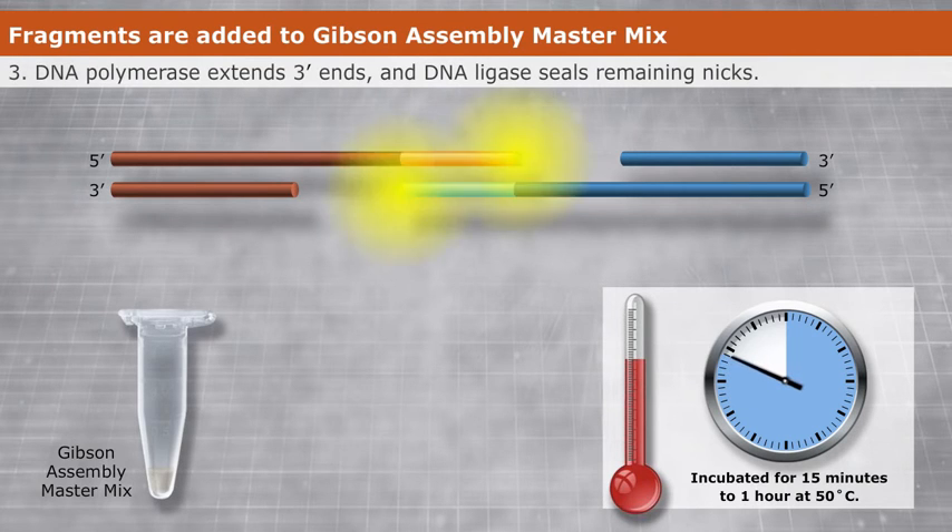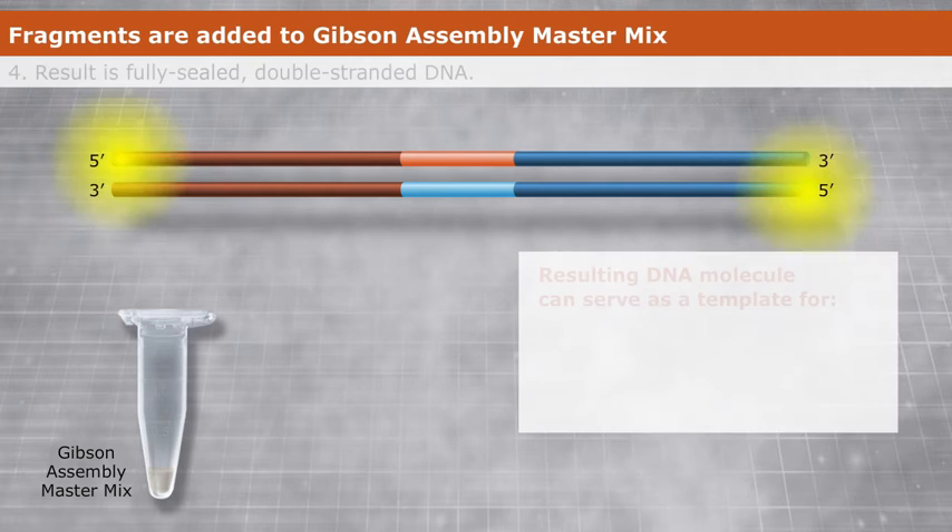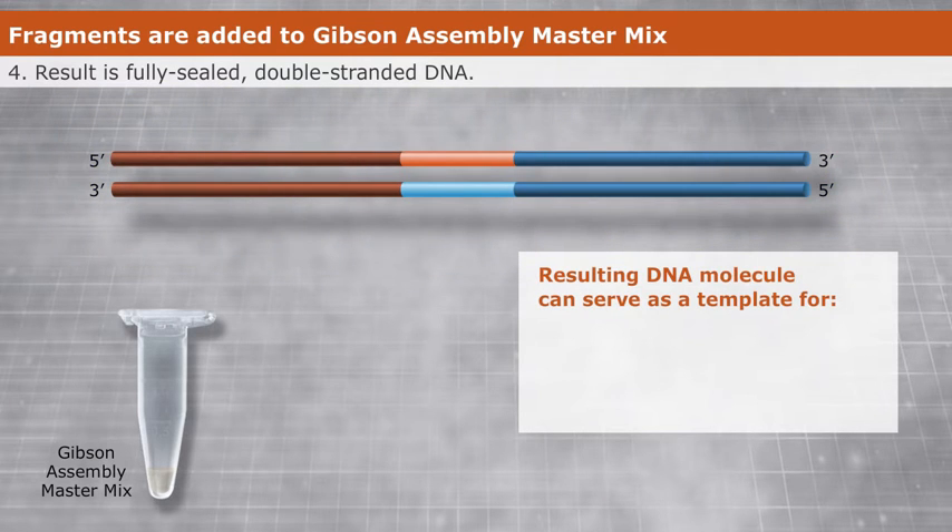DNA polymerase then extends the 3' ends, filling in the gaps, and DNA ligase seals the remaining nicks. The end result is a fully-sealed double-stranded DNA molecule that can serve as template for PCR, RCA, or a variety of other molecular biology applications, including direct transformation.